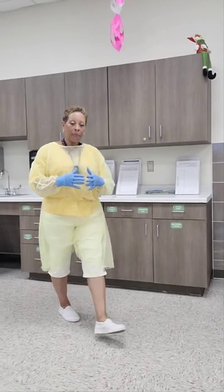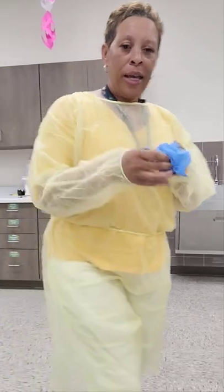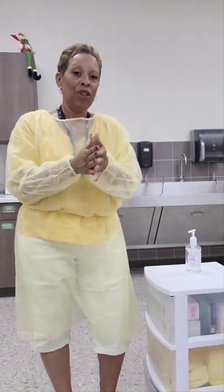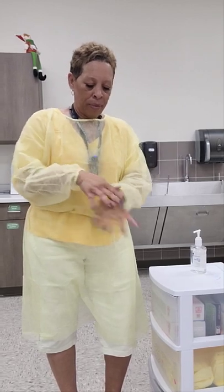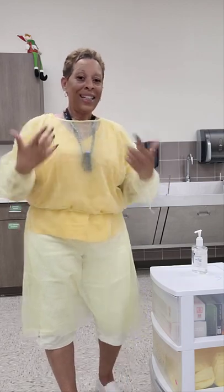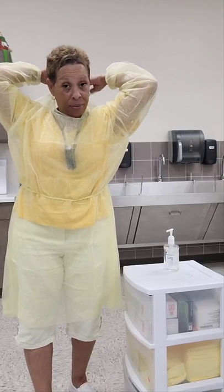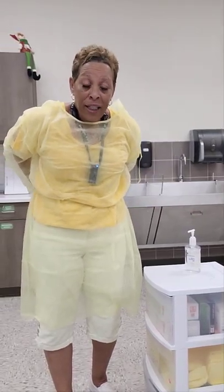After recording my measurement, I will remove my gloves without contaminating myself and immediately dispose of them, then sanitize my hands with hand sanitizer. I will rub my hands until they are completely dry. Okay, they're dry. Now I will remove my gown by untying the neck straps first, and then untying the waist straps.